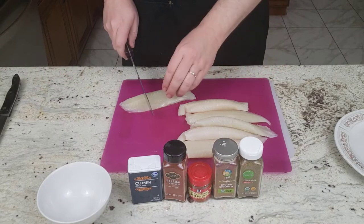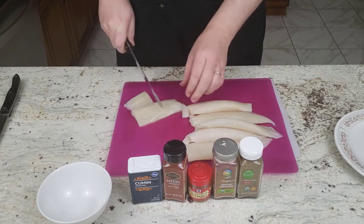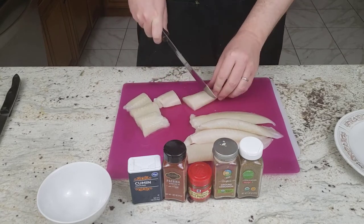First, you want to chop up your fish. Make sure it's nice and frosted and easy to chop through so you can get it ready to put into the pan.